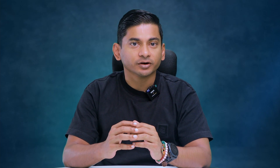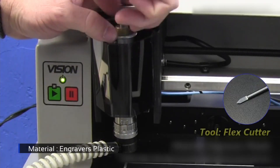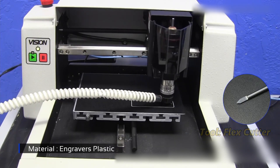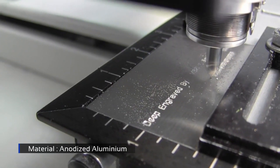In engraving, the metal plate, usually made of copper or zinc, is first polished to remove all scratches and imperfections from the surface so that only the intentional lines will be carved. The device which is used to carve a design onto a hard, usually flat surface by cutting grooves into it is called an engraver or an engraving machine.